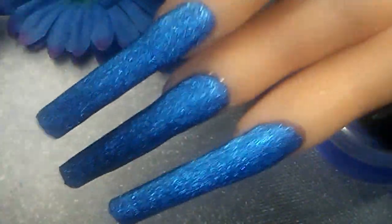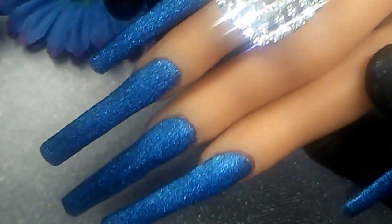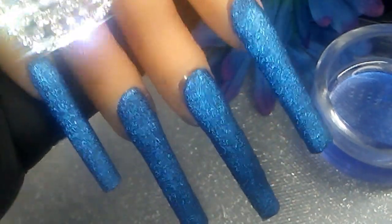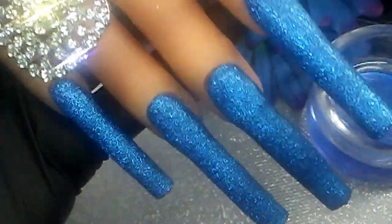Give it a couple of different poses. You know what, even this could just be a look by itself — I'm thinking. I don't know, just an update. Look at that, guys — isn't that beautiful? Oh my gosh, I gotta do this on myself now.